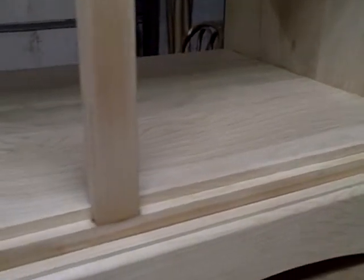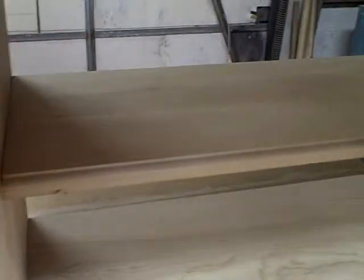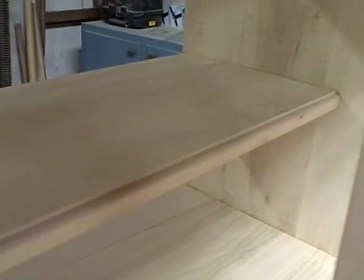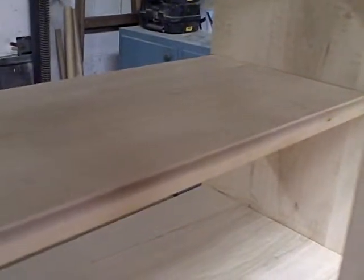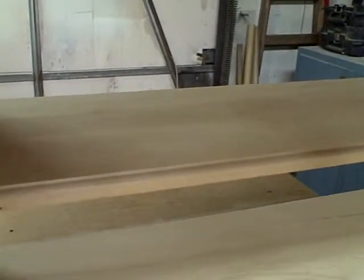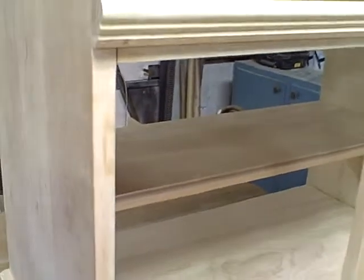I don't think I mentioned in an earlier video, but I also took the time — when I had my router out and I was cutting the profile for the top of the dresser and the base molding — I also cut the same profile on the front of the half shelf that's in the middle here. To me it's just a matter of symmetry, making everything look the same. It's the little things that make the difference.